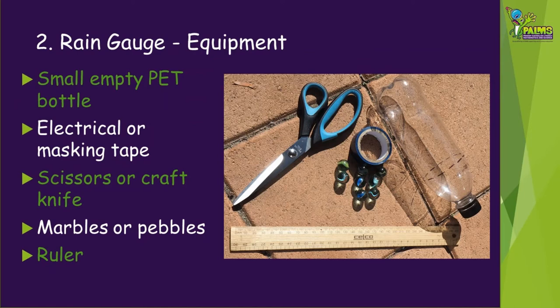The second instrument we're going to show you how to make is a rain gauge. You'll need the following equipment: a small empty pet bottle that is clean — something like a soft drink bottle or a water bottle is perfect — electrical or masking tape, some scissors or a craft knife, marbles or pebbles, and a ruler.